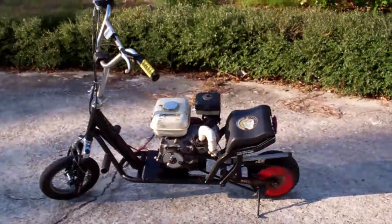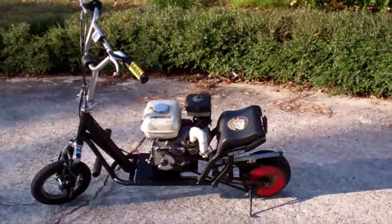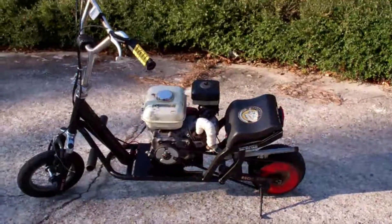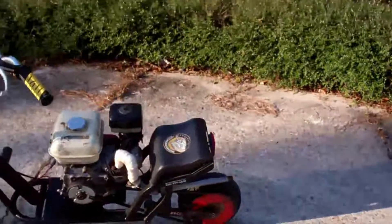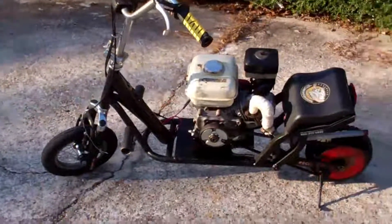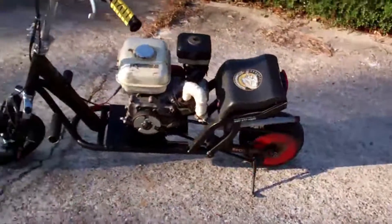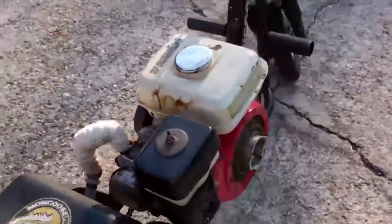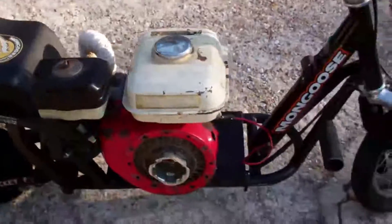Hey everybody, it's RC Enthusiast101 here, and today I'm going to be doing an update on my gas-powered scooter that was completely homemade. As you can see, it was originally an electric Razor-styled scooter, and it has a 4 horsepower Honda go-kart or pressure washer engine.